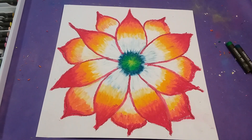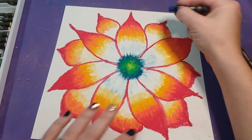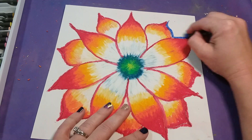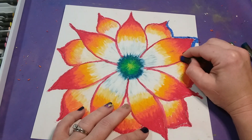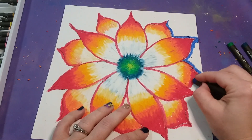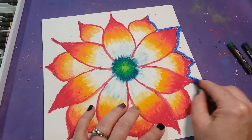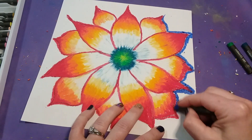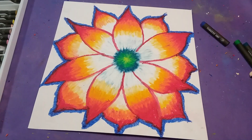Once done, pick one color from the group you used for the center and trace around the outside of the flower. This helps prevent the flower from blending into the background — even though we wanted the petals to blend together, we want to keep the flower separate from the background. Go carefully, trying not to color over the lines you already did.